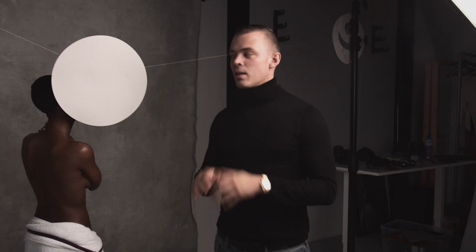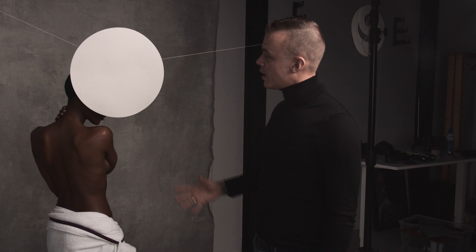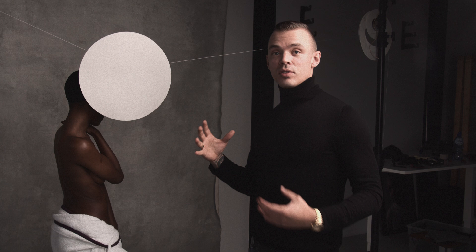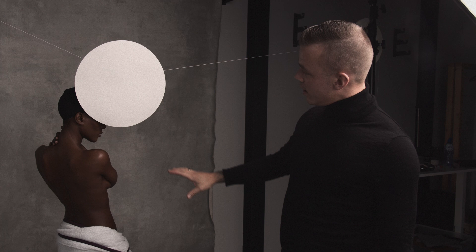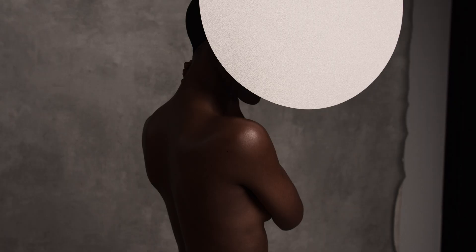I think today's shoot is going great. We're working with Tino Tenda with the shapes again, and for me the most important thing in this image is how abstract it will be, because she's hiding behind the geometrical shape. It gives it a nice mysterious vibe, but also very clean and very minimalist. I love the way she's moving around — I think things are going very well.